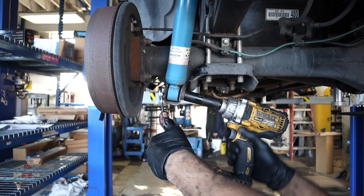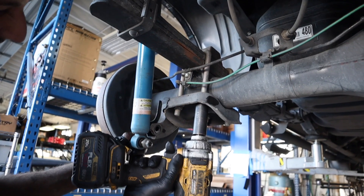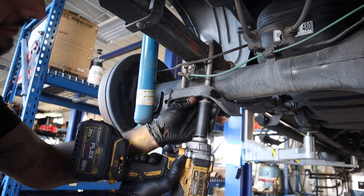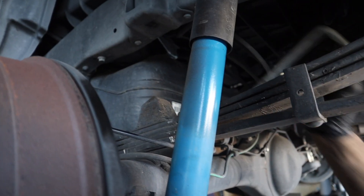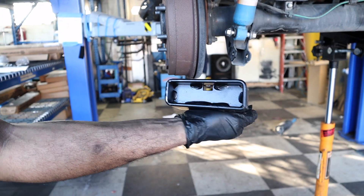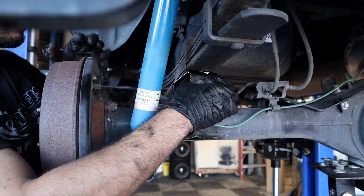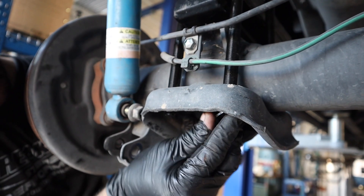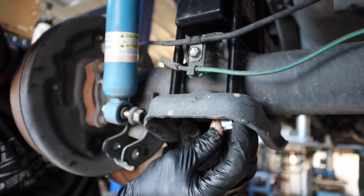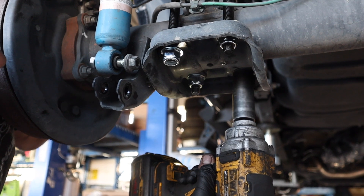Onto the rear — we started by loosening the shock bolts but not removing them. Then we supported the rear axle with the jack. Once that was done, we were able to remove the U-bolts. Next we inserted the 2-inch block between the axle and the leaf springs, then installed the new U-bolts, still using the original U-bolt brackets, tying them down in a criss-cross pattern.